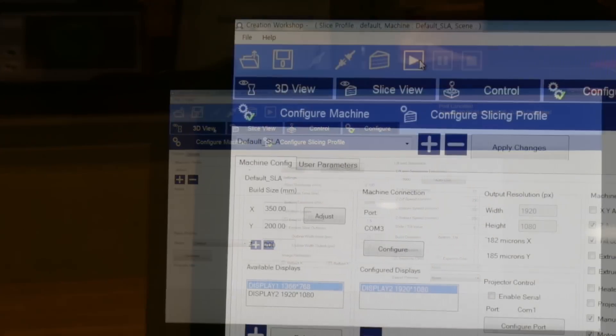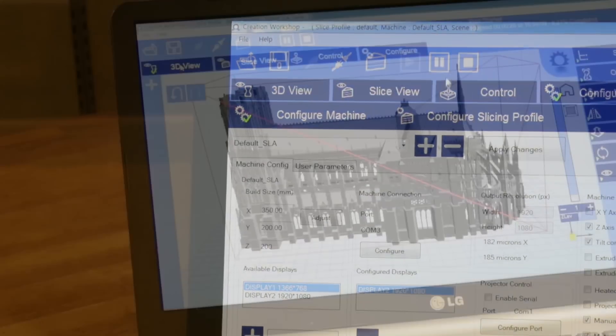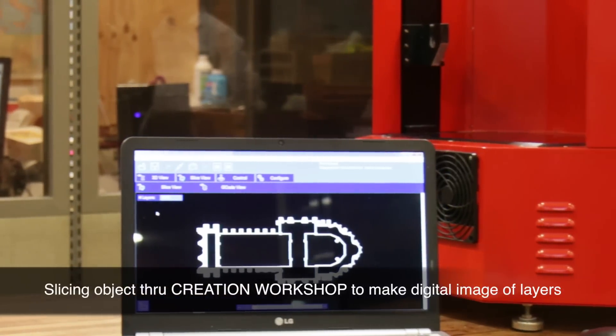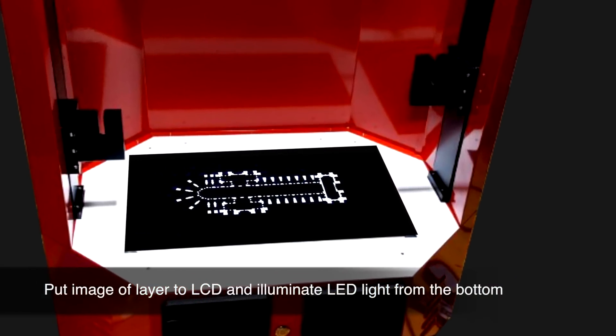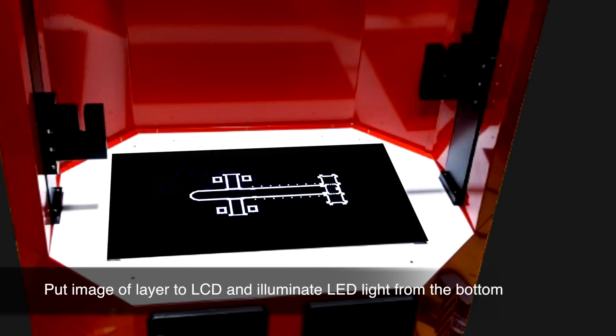The operation is effortless. Simply get the 3D modeling data of the object from somewhere, and slice it through Creation Workshop, a free slicing software to make digital images of the layers. After that, push the print button. Then the slicer will automatically put the images of each layer sequentially to the LCD over UV light exposure.